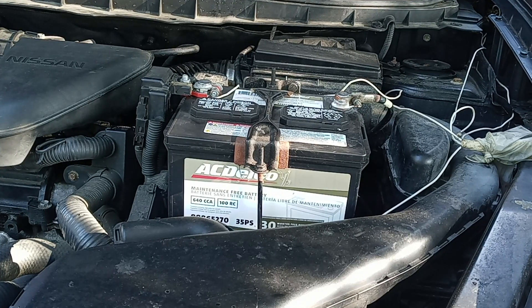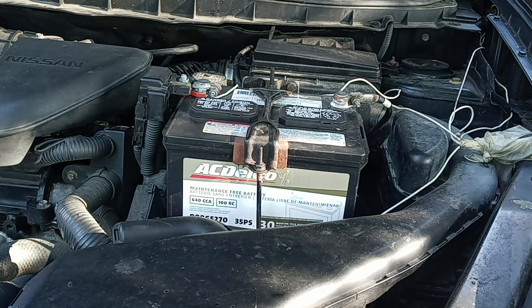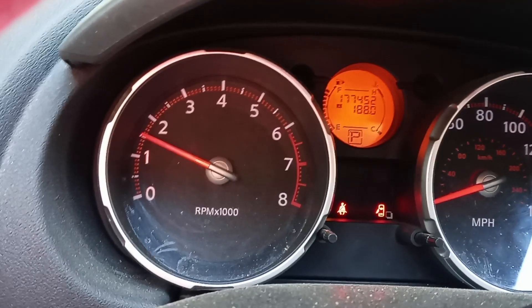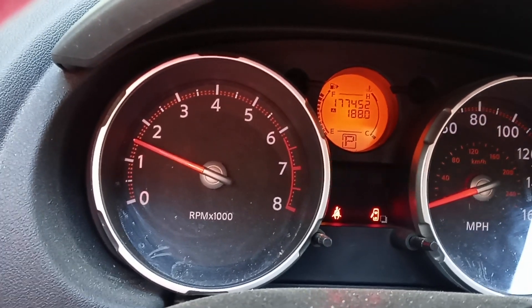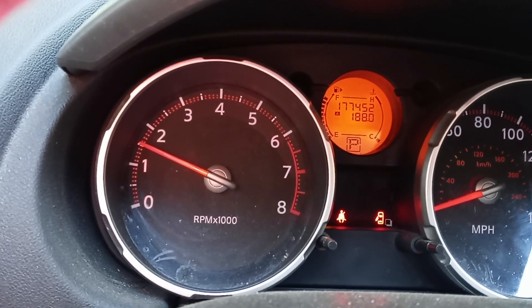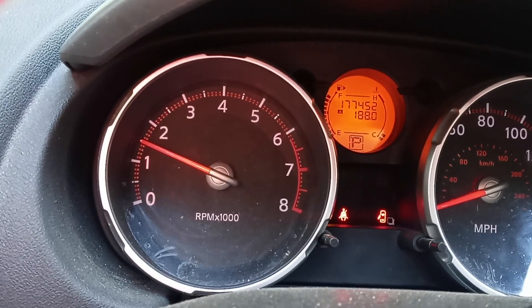To reset the engine light, you can take off the negative side of the battery and put it back, then turn on the vehicle, or just drive 10 miles and the engine light should go off. Right now I'm just going to turn it on and see what happens. The engine light is off, so everything is good. Hopefully this helps — share the video if it helped you, press like, thank you, have a good day.